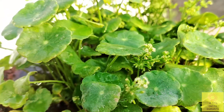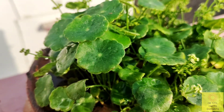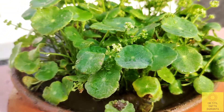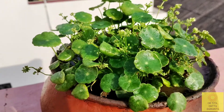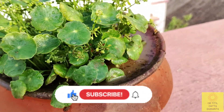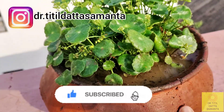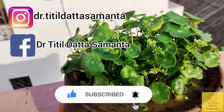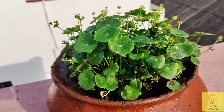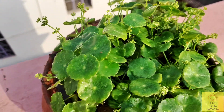You can buy this plant from any local nursery. Since it is a lucky plant, do try growing this coin plant. If you liked the video, please give it a like and comment below. Subscribe to my channel if you are new, and share the video with your friends and family. Don't forget to follow me on Instagram and like my Facebook page — links are in the description box below. Thanks for watching, and I will be back soon with another interesting video. Till then, stay safe. Bye.